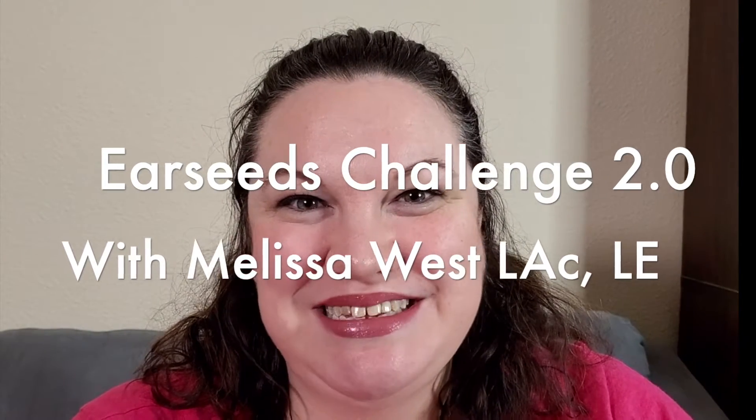Hey everybody, Melissa here. I wanted to do more of a tutorial video this time for the ear seeds challenge, so here goes. I'm gonna give you my best tips and tricks to get your ear seeds on nice.